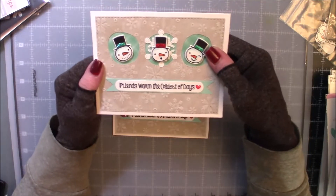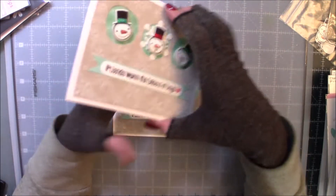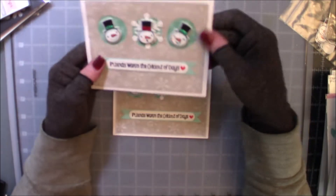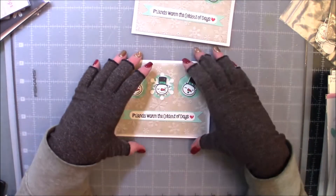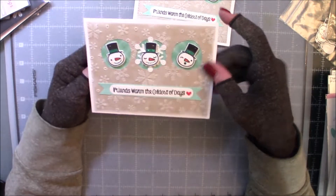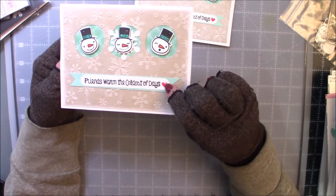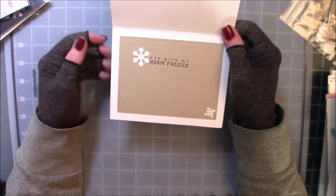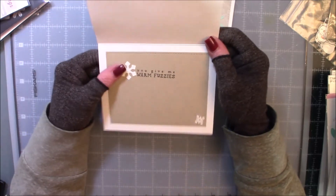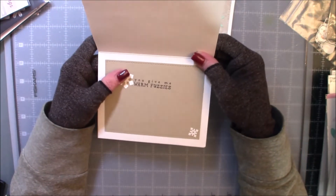Either that or MFT. So I just double cut the banner. The inside on this one is blank because I don't know exactly who's getting this one. And then this one is done all in blues with a little red heart. This one says you give me warm fuzzies. There are more snowflakes there — this is a Tailored Expressions and I think this is an MFT.